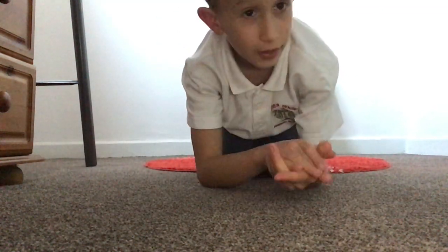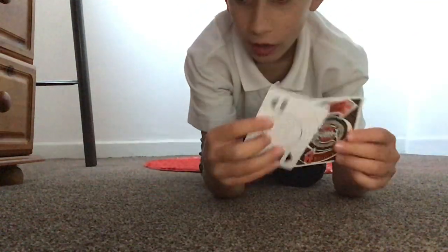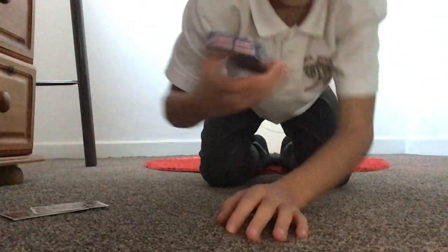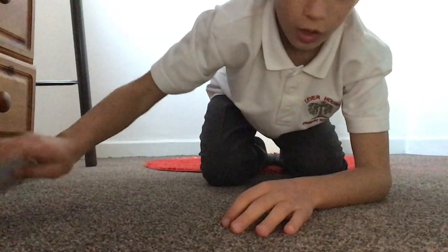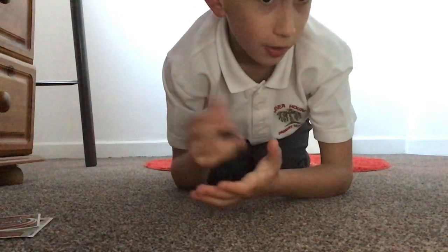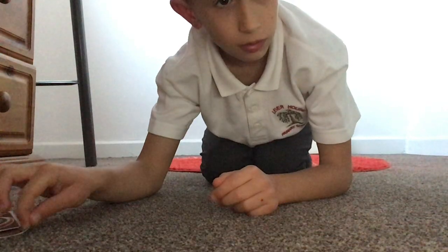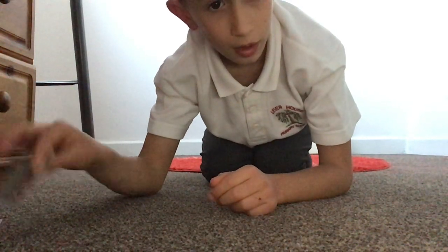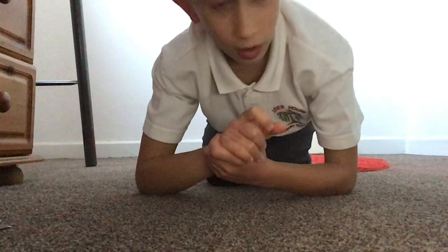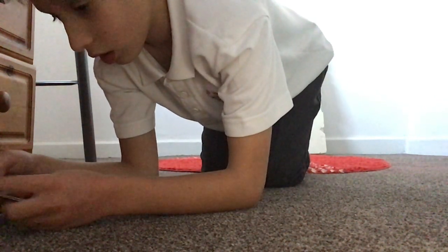Hi guys, what's up? Today is a very interesting video because I've got here Banshees, Banshees Advanced, and a deck of paper cards. We're going to compare them and see which one is better. Rick Smith Jr. has done stuff like Banshees vs. Falcons. So let's get on with card throwing.